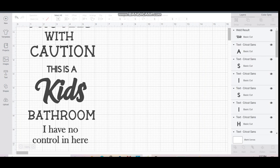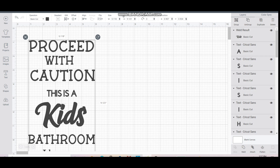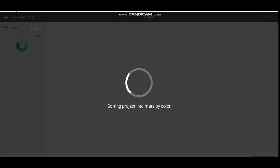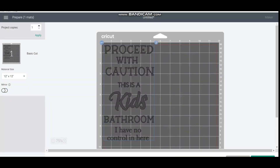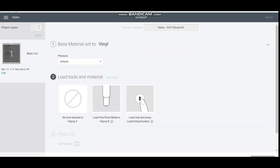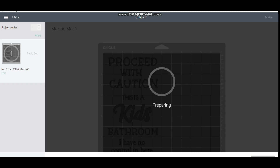We go into Cricut Space and add our design. I went to new project and spelled a specific phrase because it goes just right for my kids' bathroom. Once I had my design complete I sized it down and attached everything together to be able to make it, then pressed make it. Now I'm going to place the material I'll be using — regular vinyl — and cut.